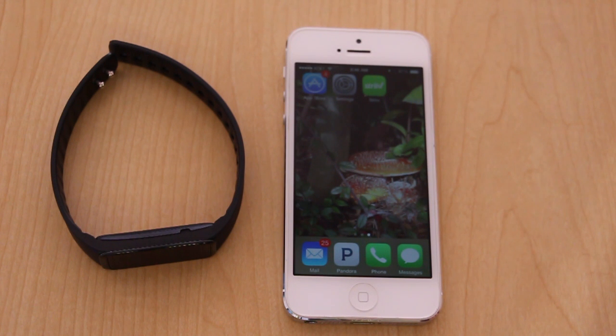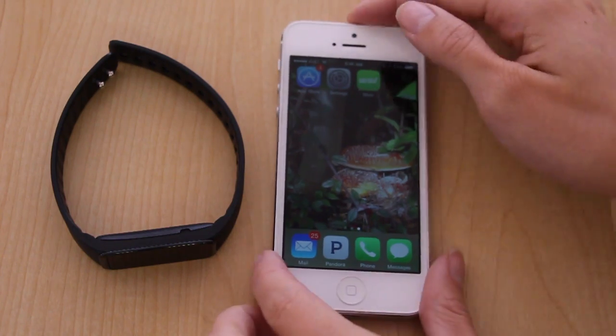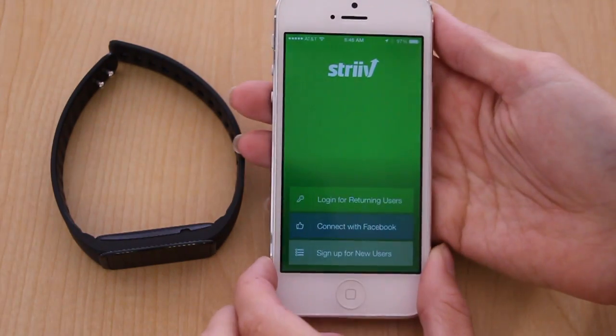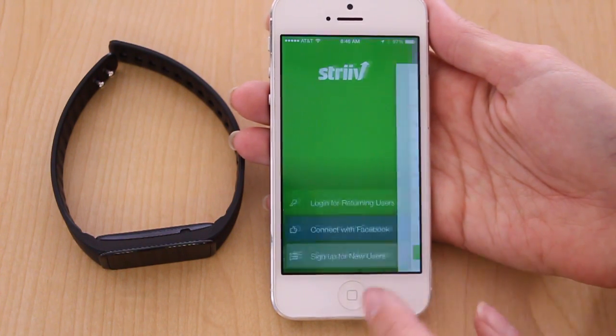In this video, we'll show how to pair your Strive Fusion with the Strive app. The first thing you'll need to do is create a Strive account. You can either use your Facebook login or use your email to create a new account.